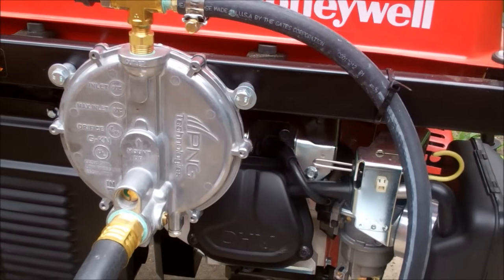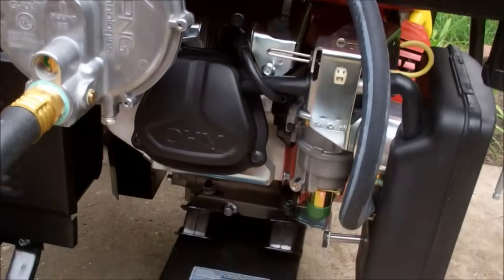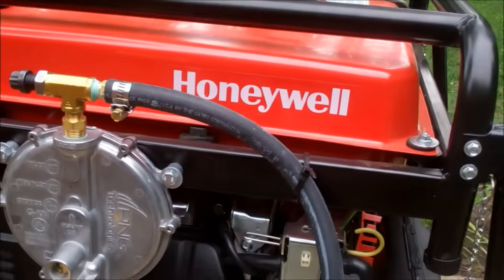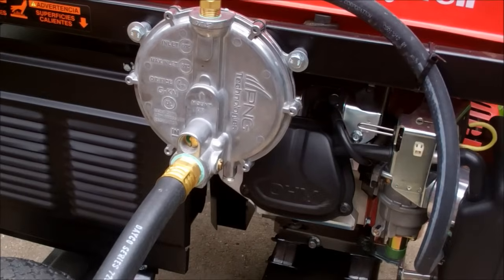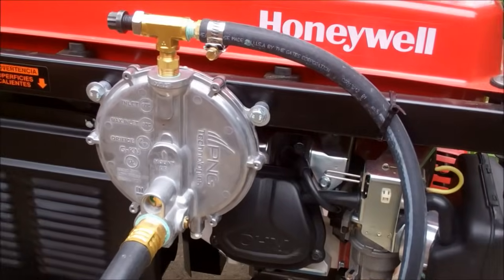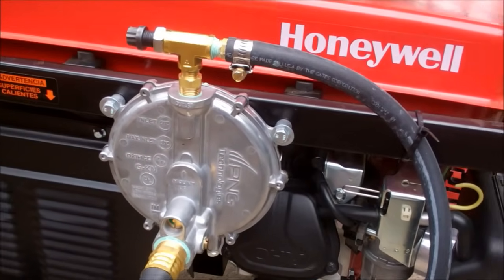If any of you are looking, their webpage is really kind of horrible, but it's a Type-C kit. You have to watch your distance from your gas meter. I'm running basically a three-quarter inch hose, 30 feet. It powered my whole house fine, as you'll see in a minute. I purchased this hose on eBay and it really helped me out a lot.